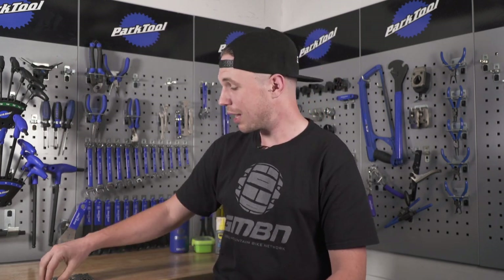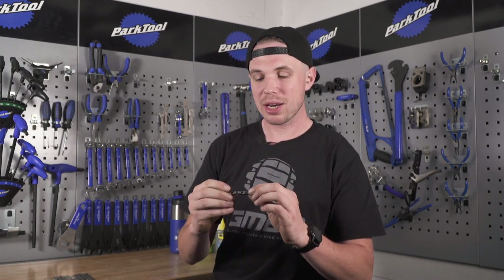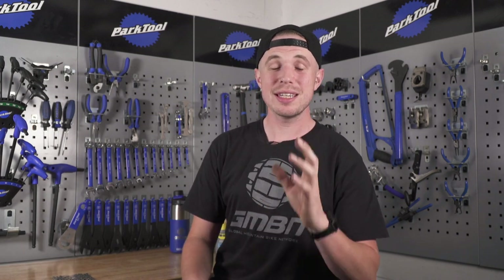Today, we're going to take a pretty simple look at the different lubes we can apply to our drivetrains and the effects, for better or for worse, they might have. I've cut my chain up, a used one, into some sample sizes and we're going to put different types of lubricant on them and we're going to introduce them to a different array of external factors.